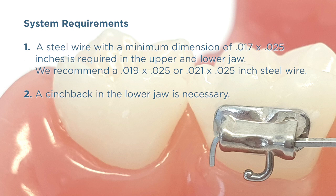System Requirements: A steel wire with a minimum dimension of 17 by 25 inches is required in the upper and lower jaw. We recommend a 19 by 25 or 21 by 25 inch steel wire. A cinch back in the lower jaw is necessary.